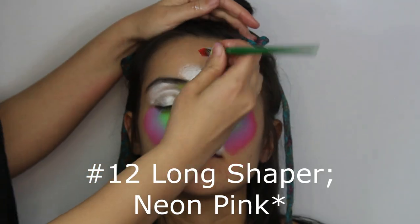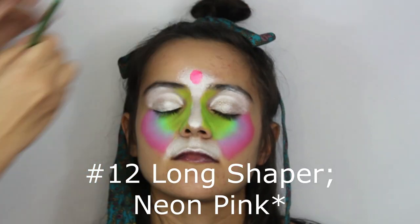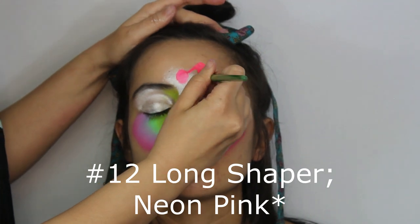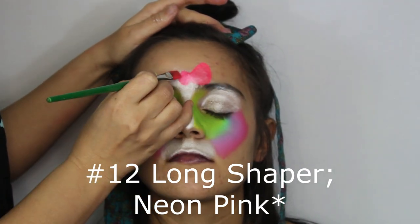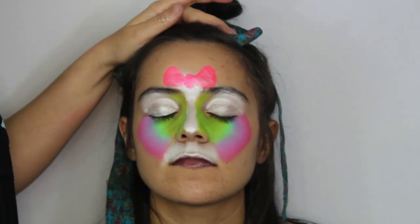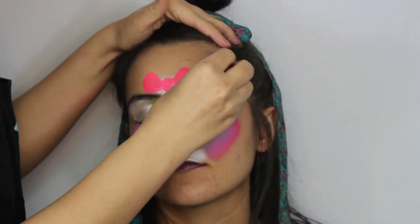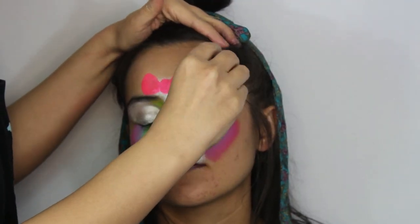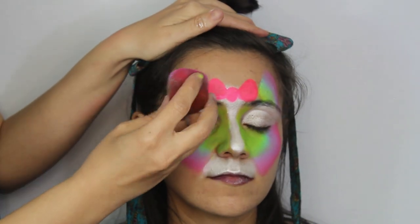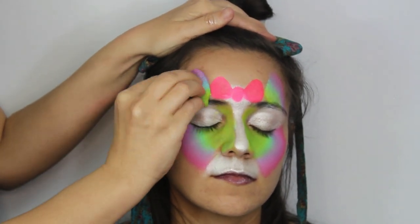Then with a number 12 long shaper, create the bow in neon pink. With the rainbow sponge create the ears — you want to make sure to create a round triangle shape. It is important to squeeze the sponge to give it a curved look.